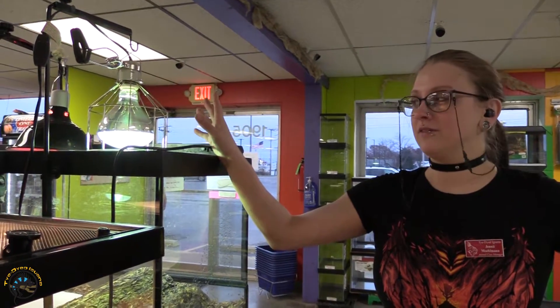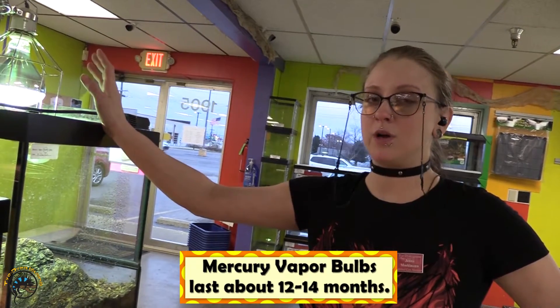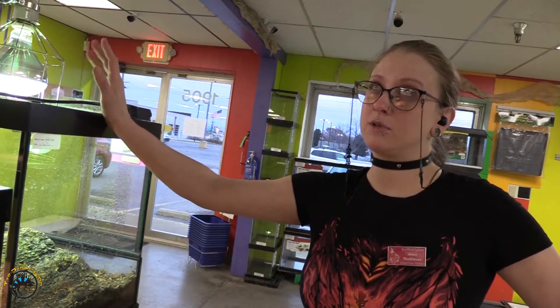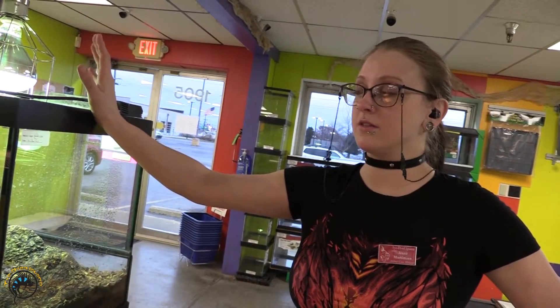This right here is our mercury vapor bulb — it's an all-in-one. It has UVA, which is heat, and UVB, which is the radiation that we're testing. Your typical mercury vapor bulb will usually last about 12 to 14 months, but it's always good to get it tested every three to six months. We usually say every three months just to be safe.